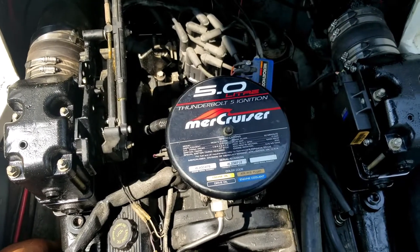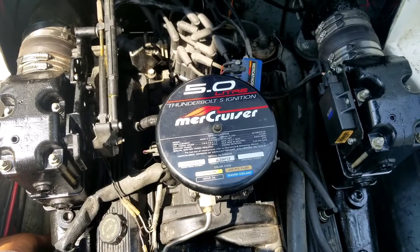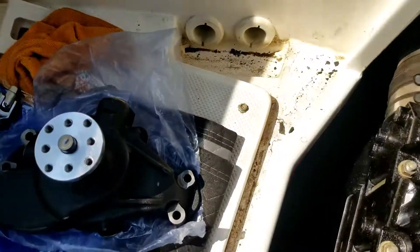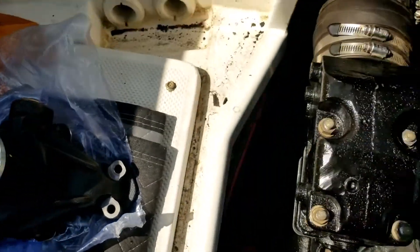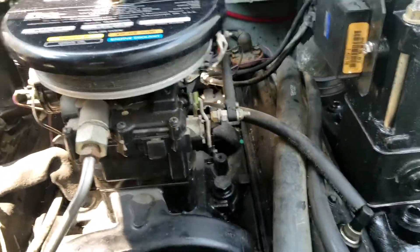Hey guys, today I'm going to show you how to replace the water circulation pump on this 5-liter MerCruiser engine. Here's the replacement water pump, and here's the water pump on the engine.